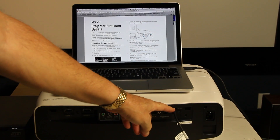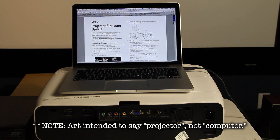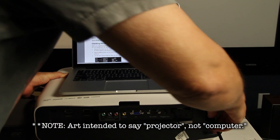We plug one end of the USB mini into the service port, and the other end of the USB has been plugged into our Mac. Notice that I've got the computer unplugged — that's the way we want it. It's time to plug in the computer, but while doing so, we need to hold down the power button. So I'm holding down the power button and plugging in the computer.